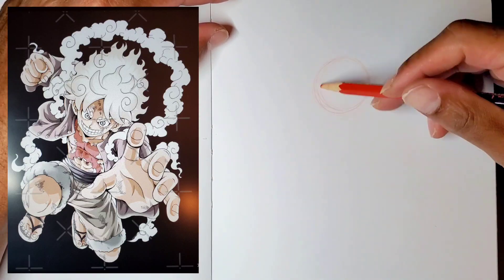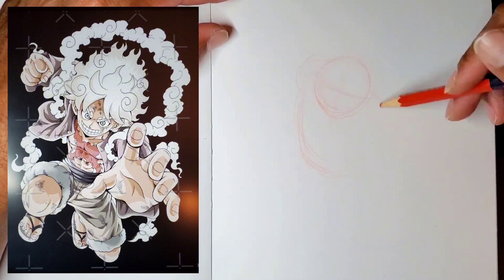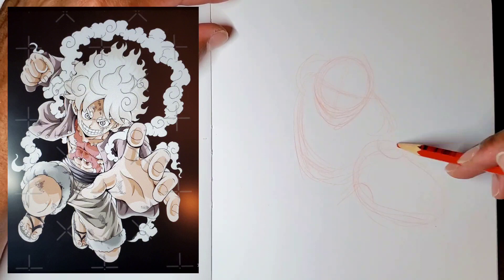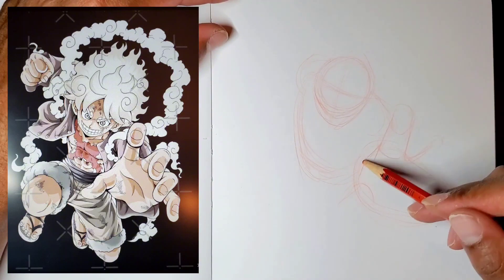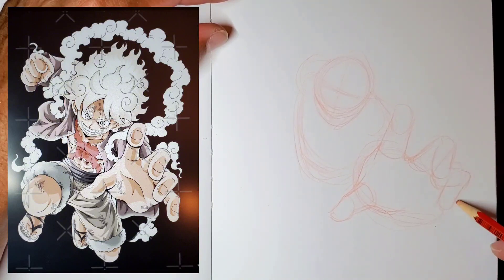Here's my next video on how to draw anime poses from reference. This time I'll be drawing Luffy in his Gear 5 form. This particular picture is in a foreshortening perspective, which was a little bit more difficult to draw, but it's something that's pretty good to practice with.